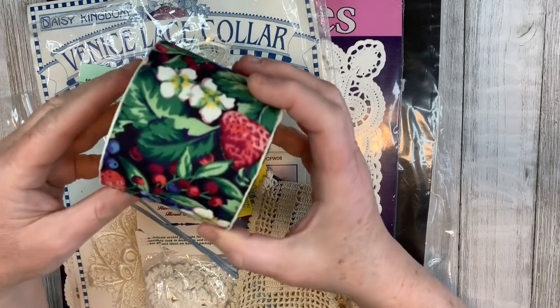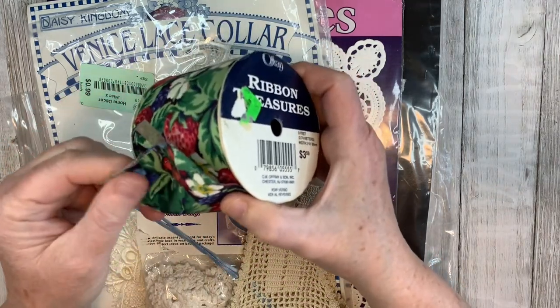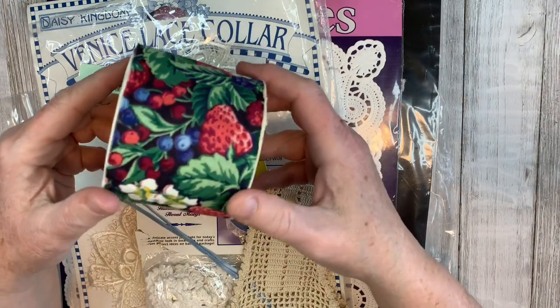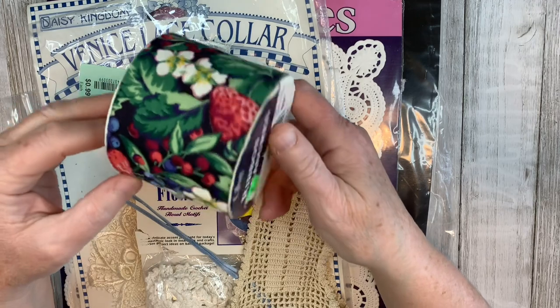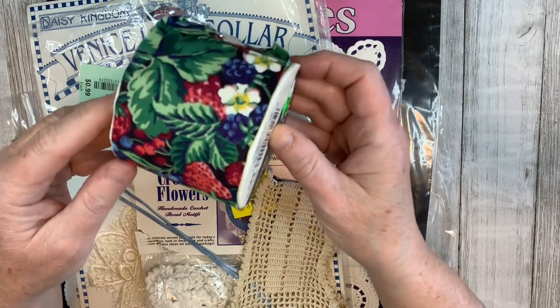Also for a fruit journal, I found this ribbon. It's older style — kind of a cloth ribbon — and it was a quarter. They were having a sale that day at the thrift store. I just thought the berry design was still very colorful and would look nice in a fruit journal.